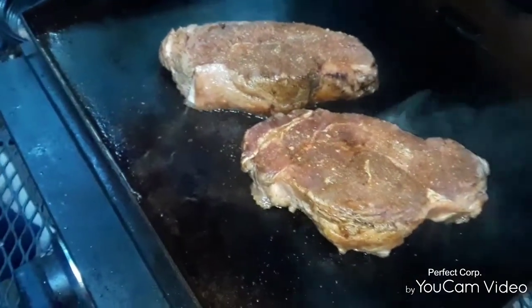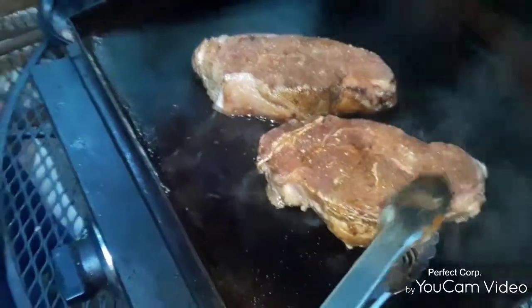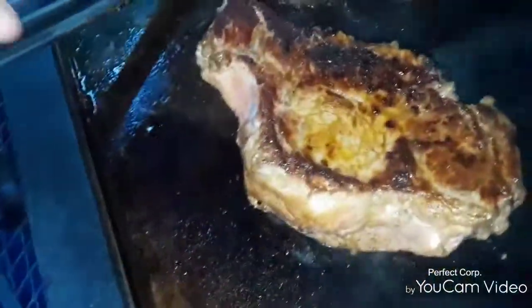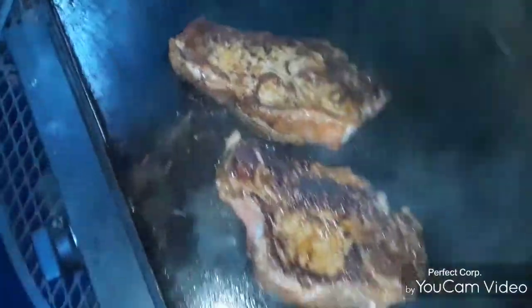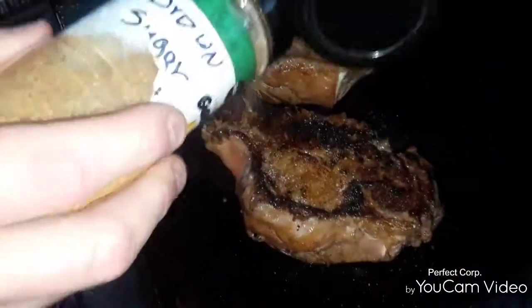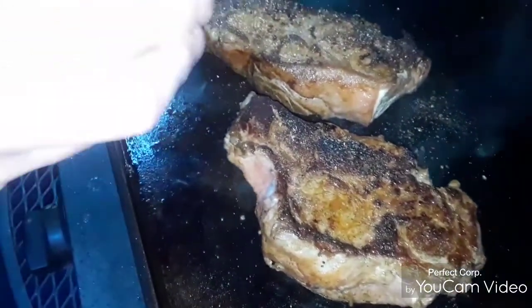These here have been on for about two minutes now, so I'm going to do a flip. Look at that crust on there, folks — look at that sear! That right there will make a puppy chase a freight train. Make a diesel take a dirt road. I'm going to add a little more seasoning to this side. This stuff is good, good, good. This is one of my products that I'm going to be marketing.